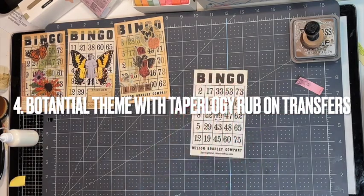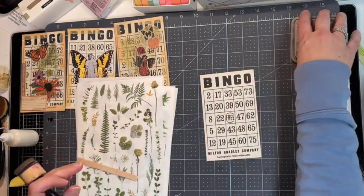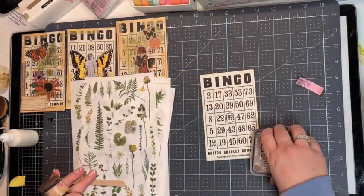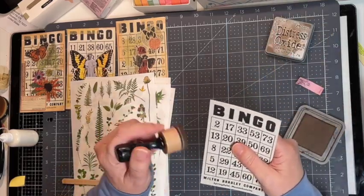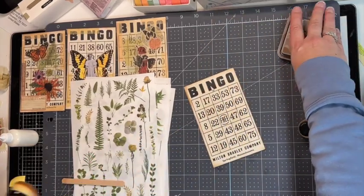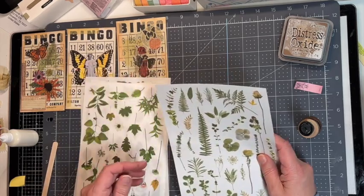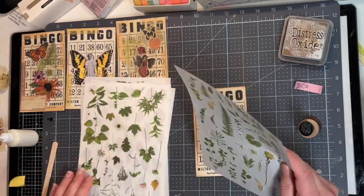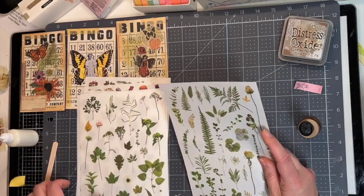So those are, so far, three of them decorated. One is with these transparent stickers from Hobby Lobby, the second has some Tim Holtz, and the third has stickers from Tapelogy — they're like vellum stickers. So let's see — number four. This one is also Tapelogy for part of it, but it's using these rub-ons here. I'll dirty it up a little. So these rub-ons — I'll need to cut out the pieces I want to use. These are really cool and I think I want to do the fern.